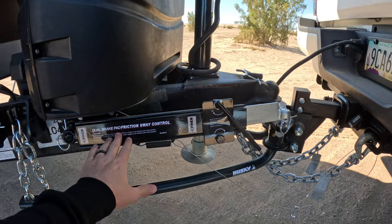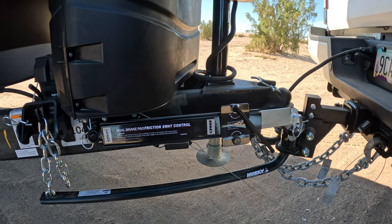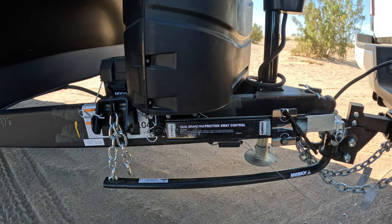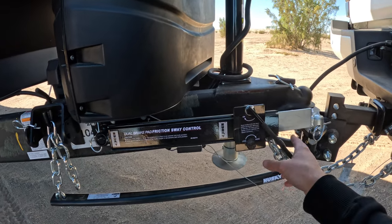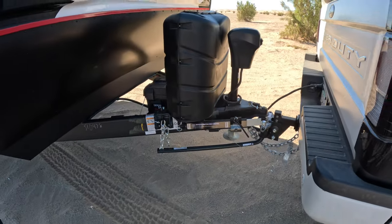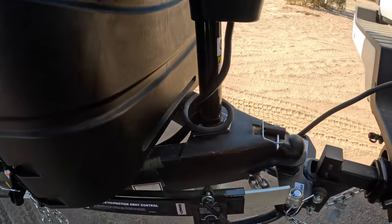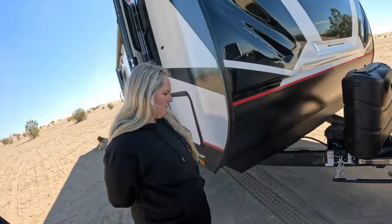Huge difference. Adjust the sway control as you're going — play with this. The first hour and a half, it was really loose. We were going past some trucks and it felt like it was kind of pulling around. So I did just tighten it up, and that made a world of a difference. It does look like it may have been rubbing there, but we'll see that on the way home.